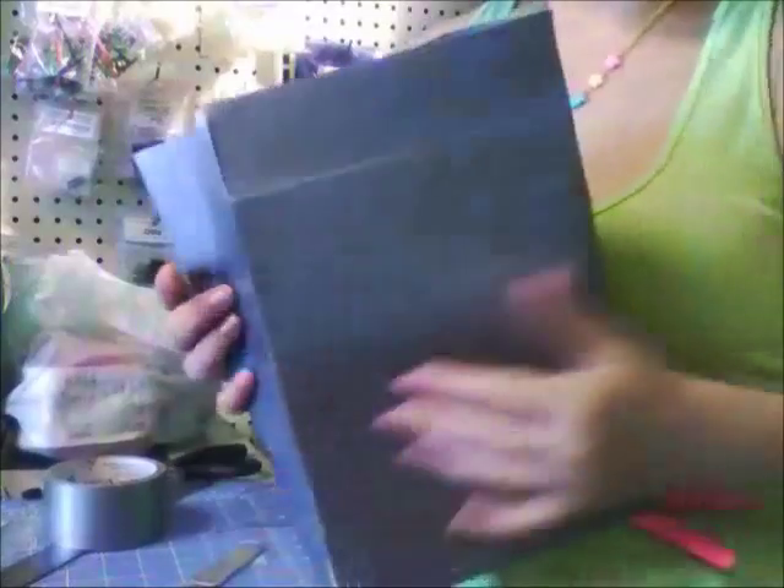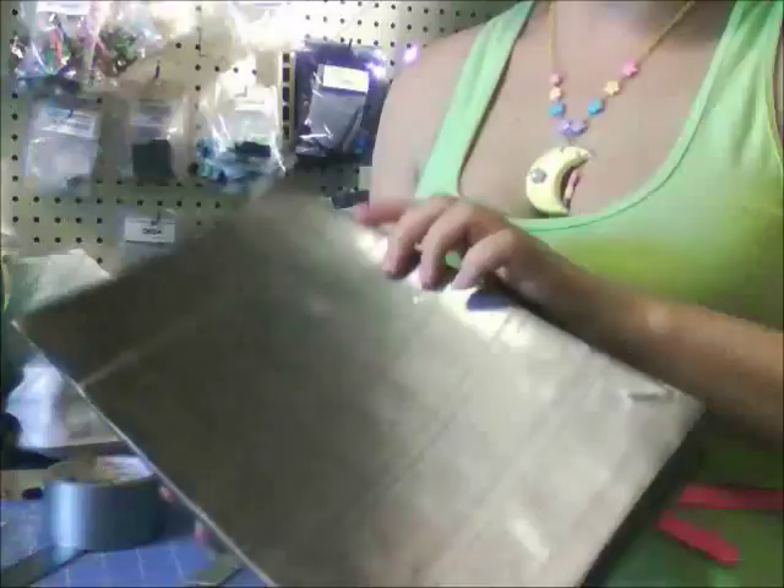Now you should have a bag. Before we go to the next step, trim up any edges if they're uneven.